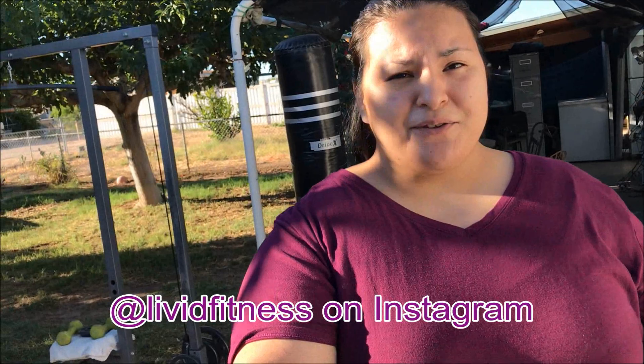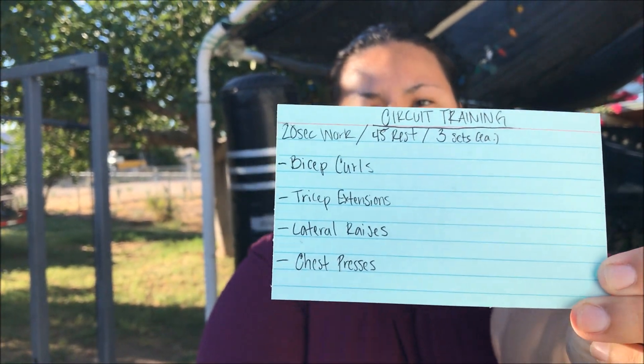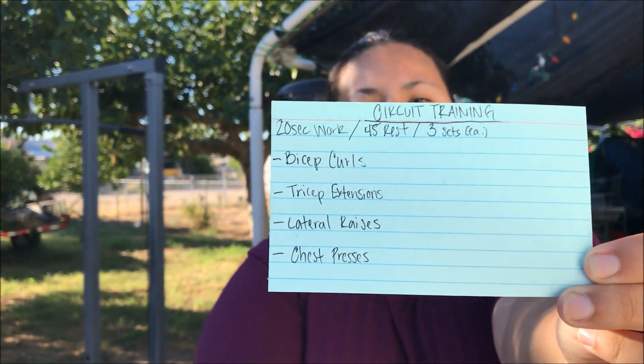Good morning everyone! Today I woke up pretty shot up and thought, why don't we just train some chest and arms by doing a strength workout with dumbbells? We're going to be doing circuit training working our arms. The first on the list is bicep curls, moving on to tricep extensions, lateral raises, and then chest presses. It's going to be a full-on arms workout. My lower body might be shot up but my upper body is alright, so let's do this!